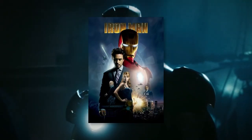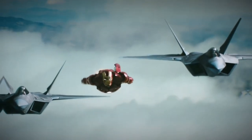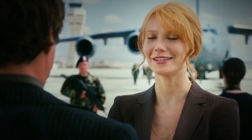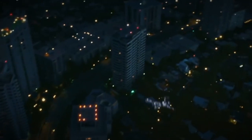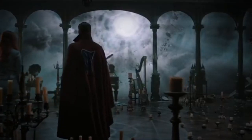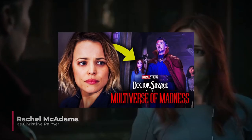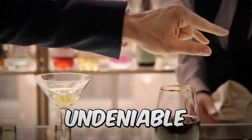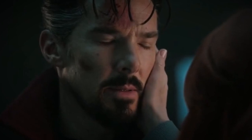McAdams also revealed to Bustle that she was offered the role of Pepper Potts in Iron Man but ultimately turned it down to focus on her personal life and family. While we can't imagine anyone else playing the role besides Gwyneth Paltrow, it's intriguing to think about what McAdams's portrayal would have been like. McAdams eventually made her way to the Marvel Cinematic Universe as Christine Palmer in Doctor Strange and Doctor Strange in the Multiverse of Madness.